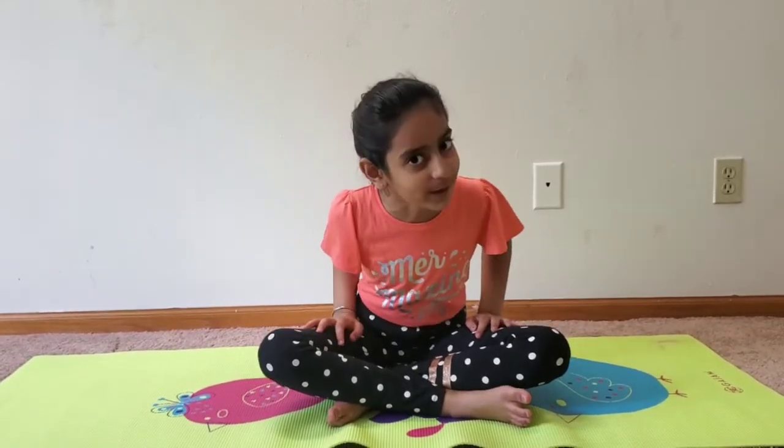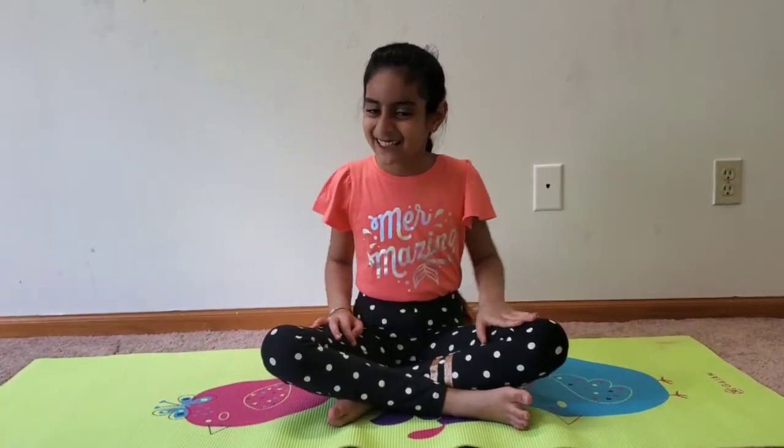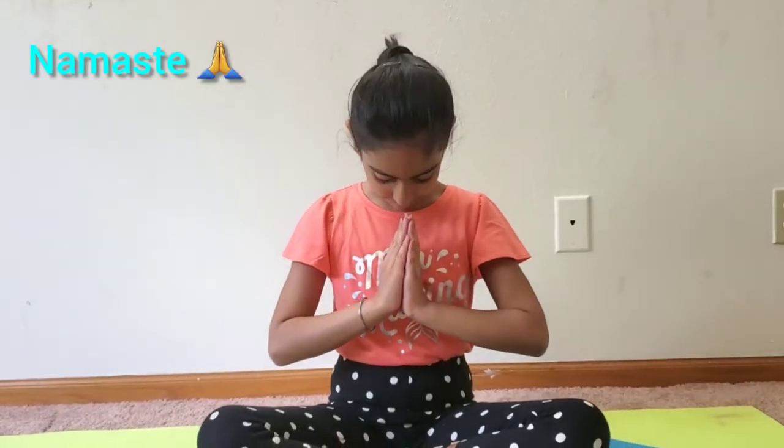Before we start the two poses, we need to do a secret magical code word. Let's take our hands, join them together at our hearts, and on the count of three we are going to say it — one, two, three — Namaste! Now we're nice and calm to start.